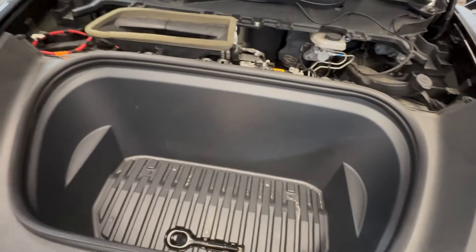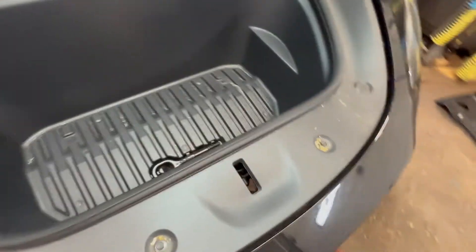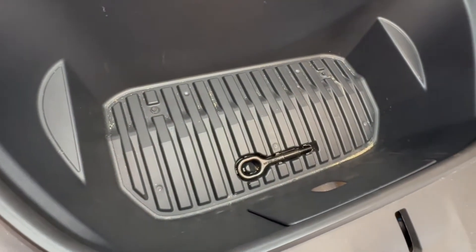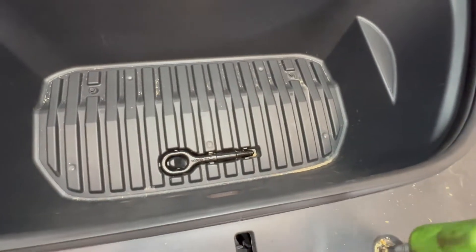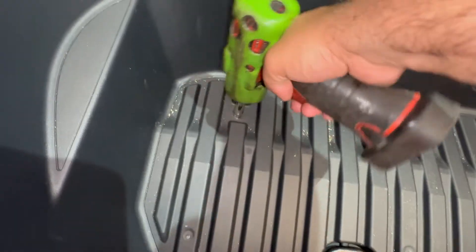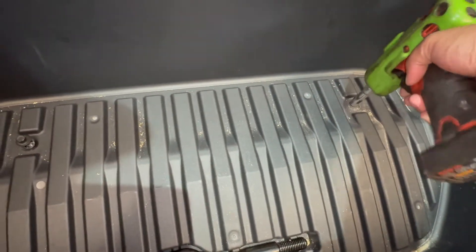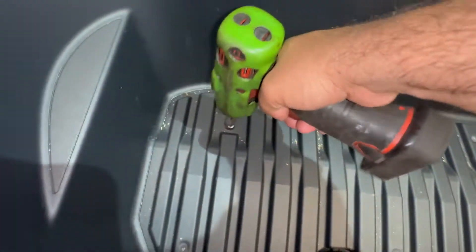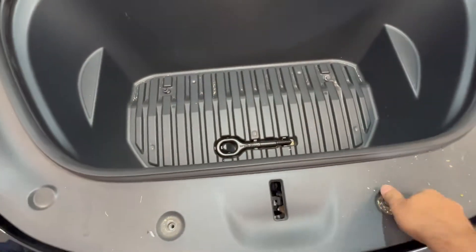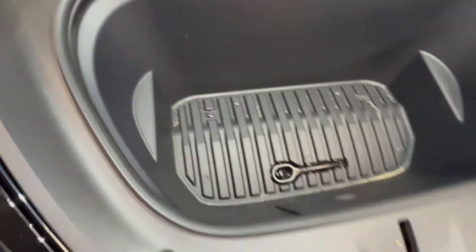Let me grab a 10-millimeter socket. We're going to remove four bolts here — goes nothing. There should be one here, one here, and another one here. Make sure they come off completely, then we're going to take this panel off. The front is ready to come out.